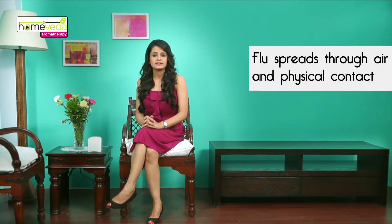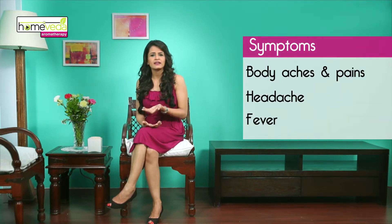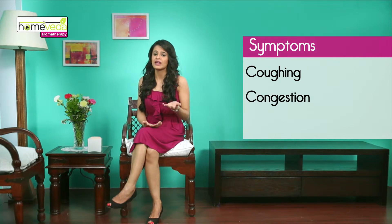Flu is a contagious viral disease that spreads through air and physical contact. While suffering from flu you may experience body aches and pains, headache, fever, coughing, congestion and fatigue.